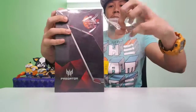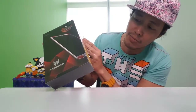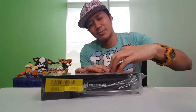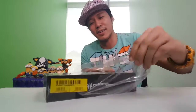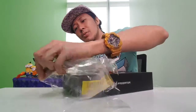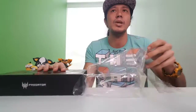I'm going to be removing this. Oh, there's a seal here by the way. 'Warranty void if seal is tampered.' I'm not sure if I'm going to keep that. So, this is a tablet — I think it was released way back in 2015.